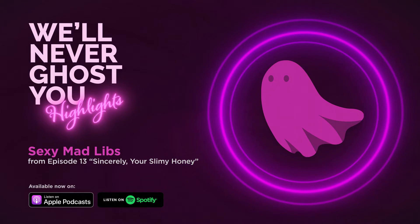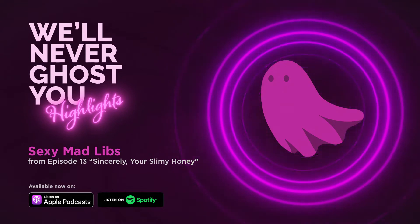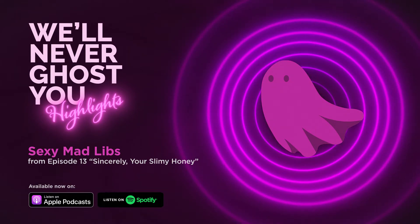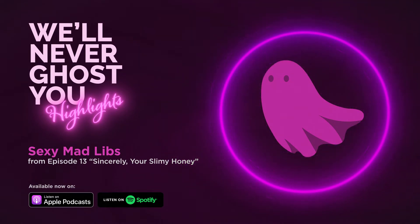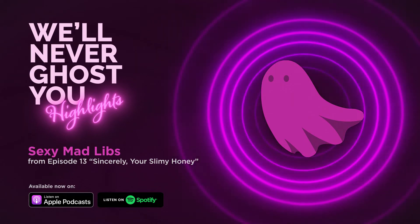And a pet name? Last time I interpreted that as being the name of a pet, but no, they mean like baby. Honey. This episode brought to you by Honey — it's a free web extension. Just kidding. Let's put this in here.